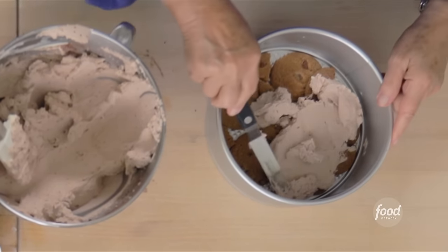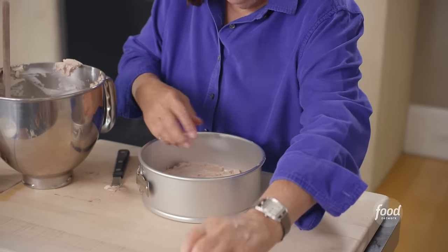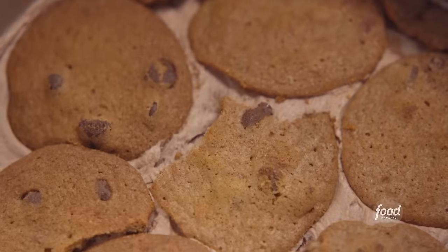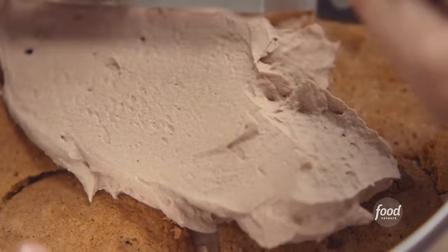Another layer of cookies — just make sure they're all in one layer, not piled on top of each other. Then another layer of mocha whipped cream. You can use any kind of chocolate chip cookie, but you want something thin and crisp so it absorbs the liquid from the cream and pulls together — kind of like tiramisu with Italian ladyfingers, rum, and mascarpone, so it becomes something you can actually cut.